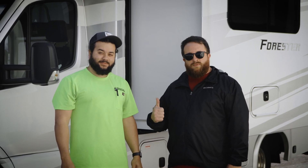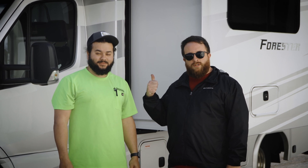Hey guys, I'm Jordan from the Inverter Service Center. I've got Easton with us, one of our technicians here at the Inverter Service Center. We've got this 2023 Forest River Forester behind us, so we're going to go inside and show you what all we did to this thing — we put a massive system in there, big solar on the roof.